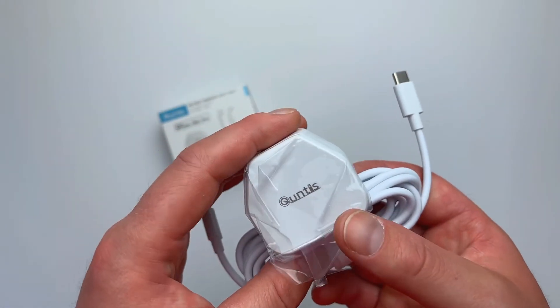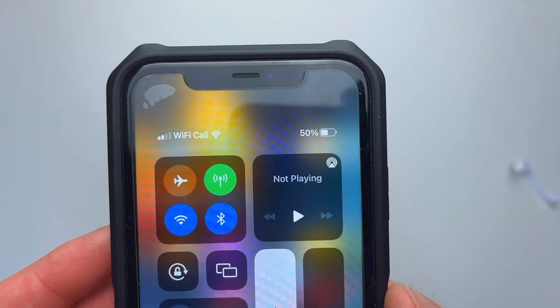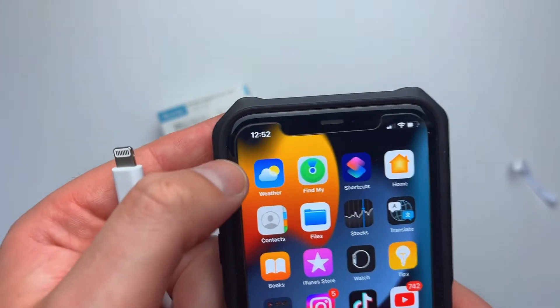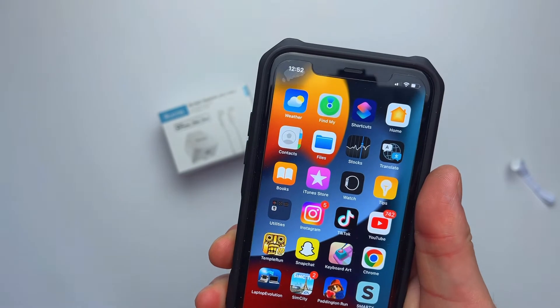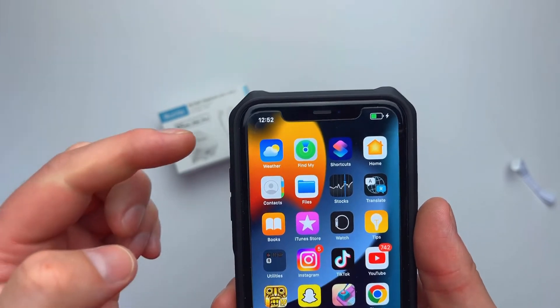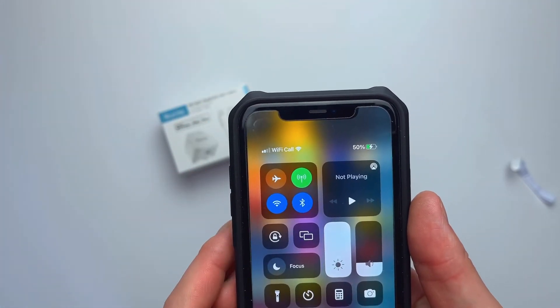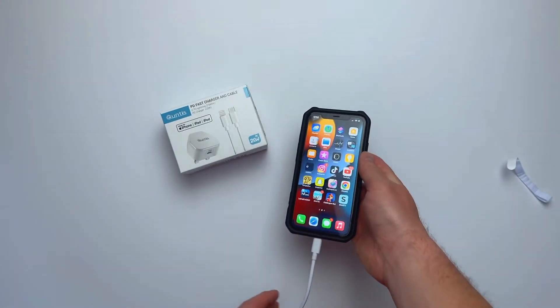And then we're going to come back and I'm going to summarize today's video. The current battery status is 50%. Let's check the time — time is 12:52. So I'm going to plug it in now. Start time: 12:52, 50% charge, cable is Quntis. I'm just going to leave it here.